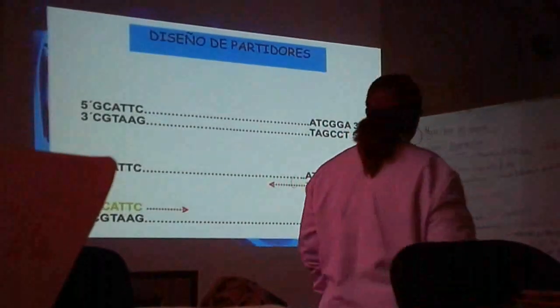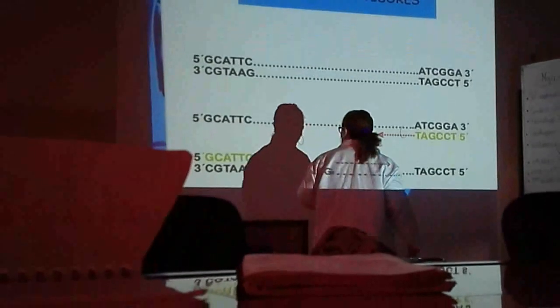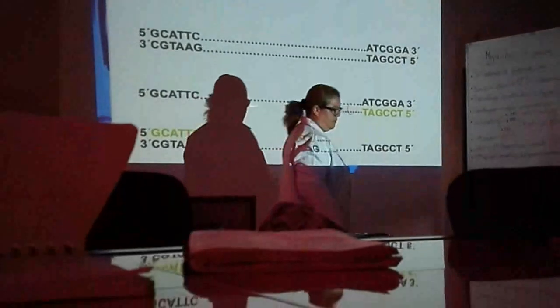¿Qué son los primers? ¿Ustedes recuerdan el concepto? Eran pequeñas secuencias de ADN, y tenían que ser secuencias conocidas y complementarias. Si ven aquí, este es un primer que está de verde. Entonces, yo necesito conocerlo, porque yo sé que es la complementaria a la secuencia superior. Entonces hay dos primers, un juego de primers.